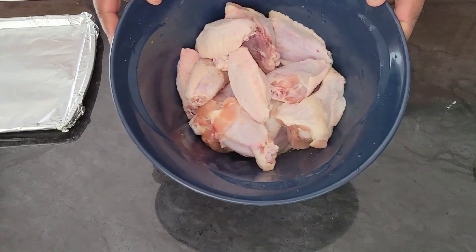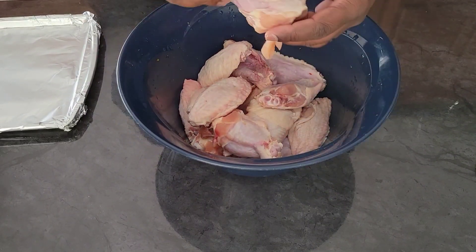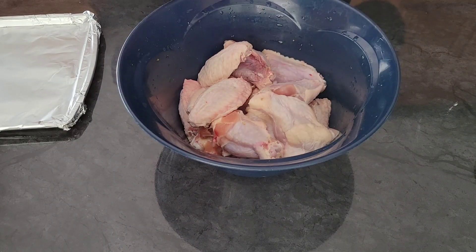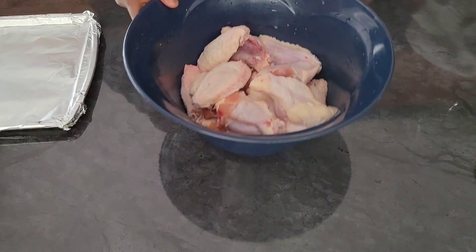Alright guys, so I have about two pounds of wings here. These are jumbo wings — they've been washed. You can see how big this wing is, it's a massive wing. So I'm going to follow the directions verbatim as the way it says to do them.